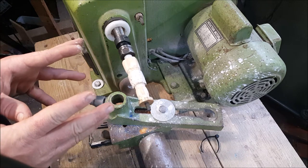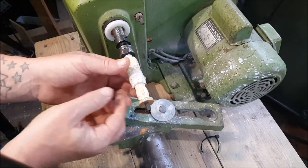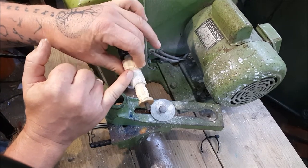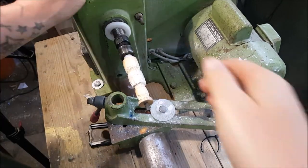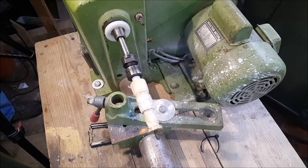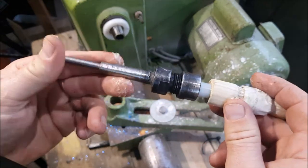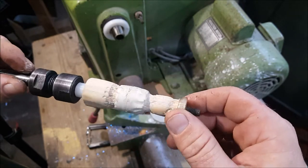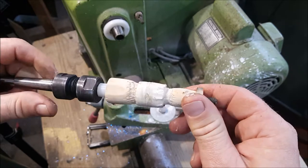I'll explain about the mandrel here. This is my pen mandrel and what I've done is turned down a piece of wood so I can slide the rings over it. They sit on a bit of masking tape so I can sand them, then polish and buff them. So you pop this bit of wood on, the ring sits on the masking tape and just spins. I'll sand the sides and the top, then polish it and buff it - really simple.